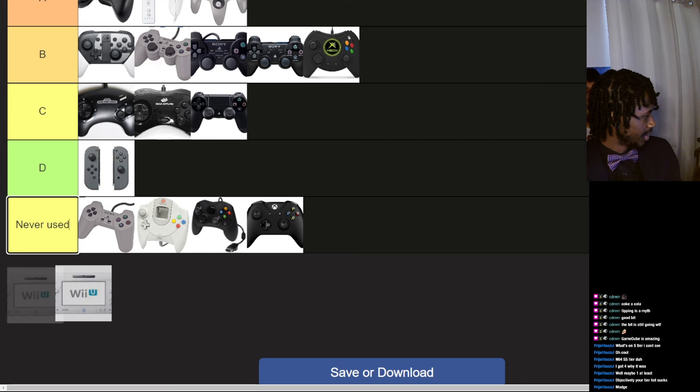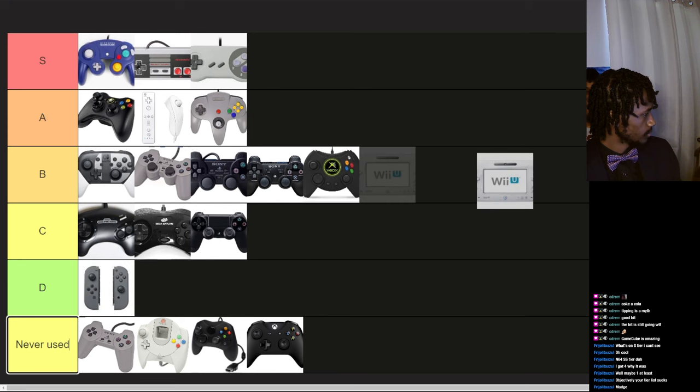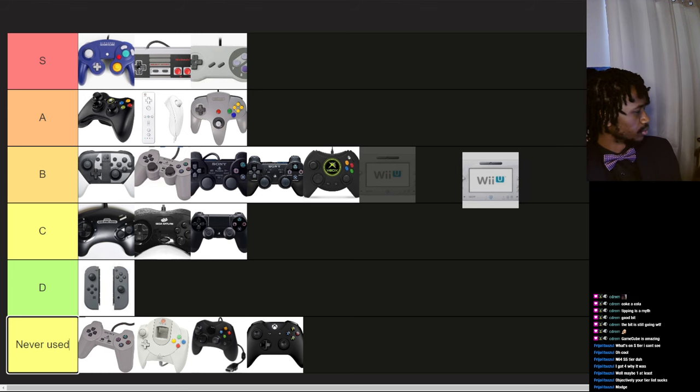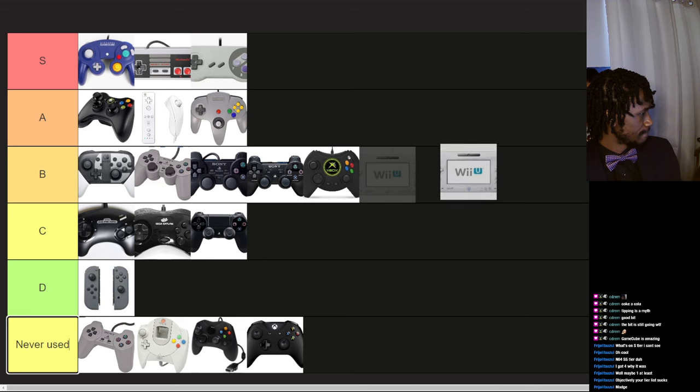The Wii U gamepad — I still own one of these things. It does hold kind of well, kind of form-fitting, but obviously a bit bulky to be a controller. B tier.